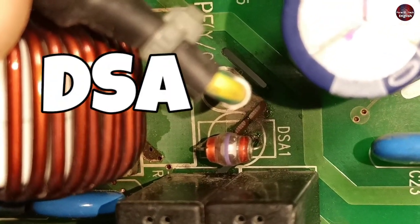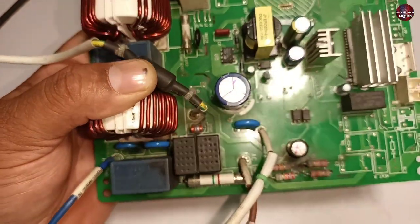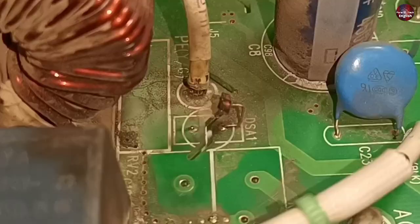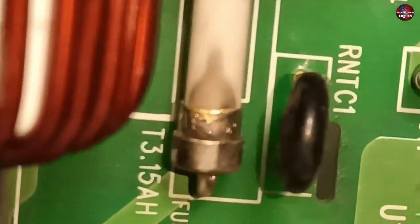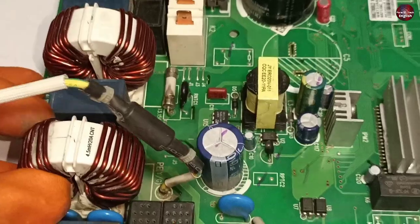A DSA is installed here in the motherboard, which is used for surge protection. If any heavy fluctuation happens in the electricity, it grounds that fluctuation. It was completely busted and I have changed it. This fuse over here has heated up but has not been busted. The SMPS of this motherboard seems to be fine.